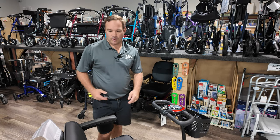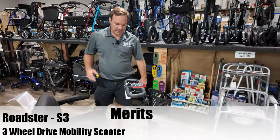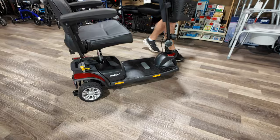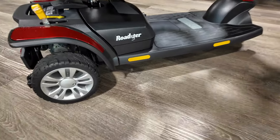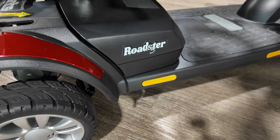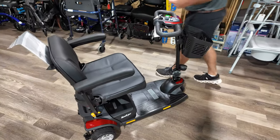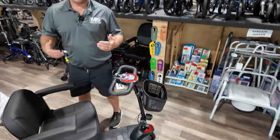I'm Chris with Affordable Medical and I'm going to go over the Merritt Roadster S3. It's extremely similar to the Buzz Around by Golden XL. The three-wheel scooter can come in four wheels. It comes in red or blue — this one is displayed in red. A lot of things I like about it; the price is good.